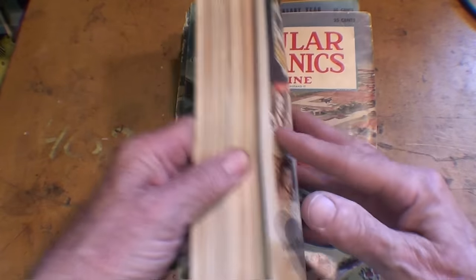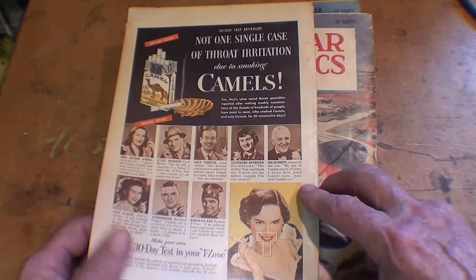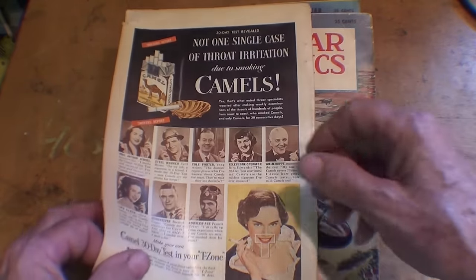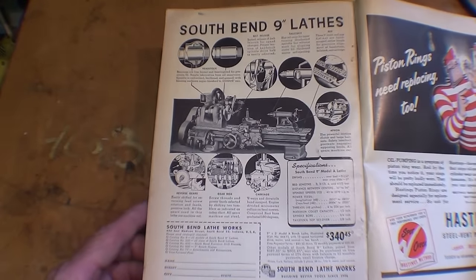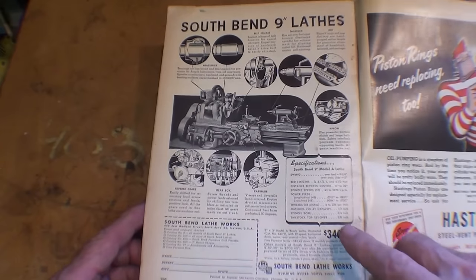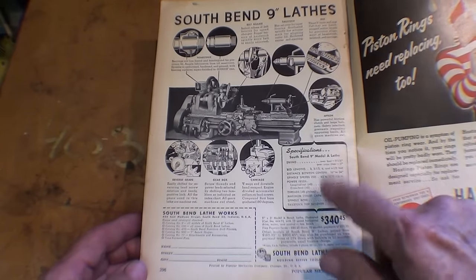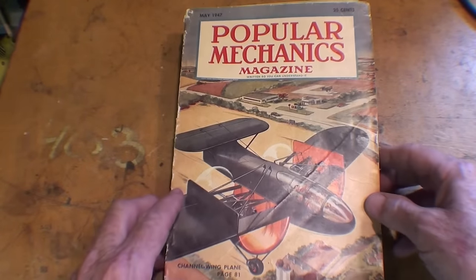And then after the war, here in 1949, right at the end of the magazine — after they're telling you how great Camel cigarettes are and how they won't cause throat irritation (of course, they're not telling you your lung is rotting out from the carcinogens) — there's an ad for the 9-inch lathes, $3.40. Some of you can go to the inflation calculator and find out what that's worth, but that was so unaffordable at that time, even though it sounds cheap now.